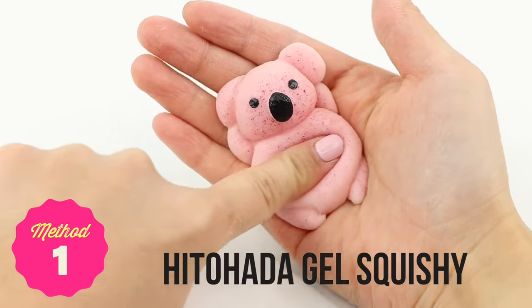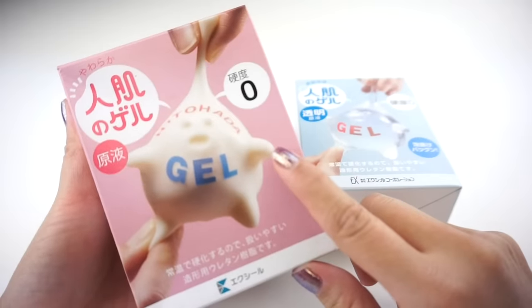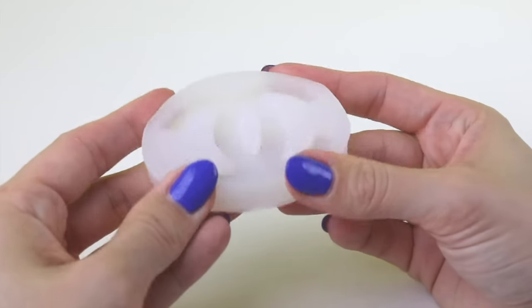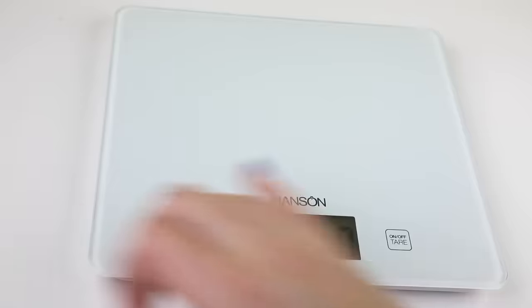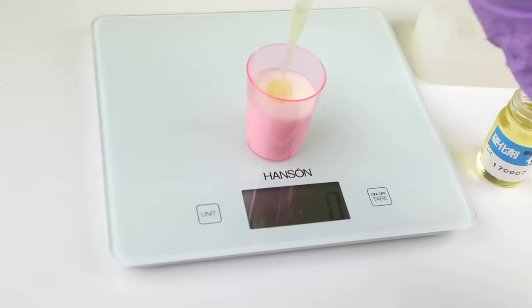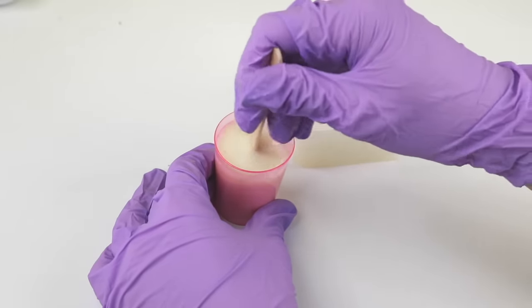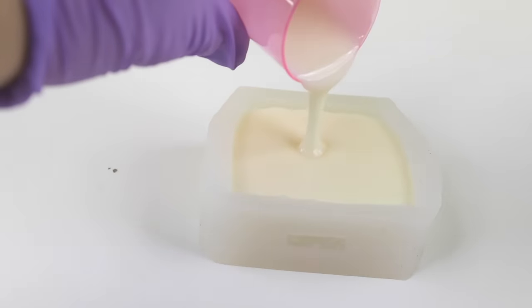The first method for making squishies is the infamous hitohada gel. The milky colored one is a two-part resin that needs to be mixed together in a ratio of 3 to 1. It's pretty expensive so I recommend measuring out the exact amount you need based on your mold. Just place it on some kitchen scales and carefully spoon water inside, then round the number up so it's divisible by 4. This makes it easier to weigh out three parts of base resin and one part hardener. Mix these together very thoroughly and make sure you don't get any water or dust inside — even the tiniest impurity can affect the curing process.